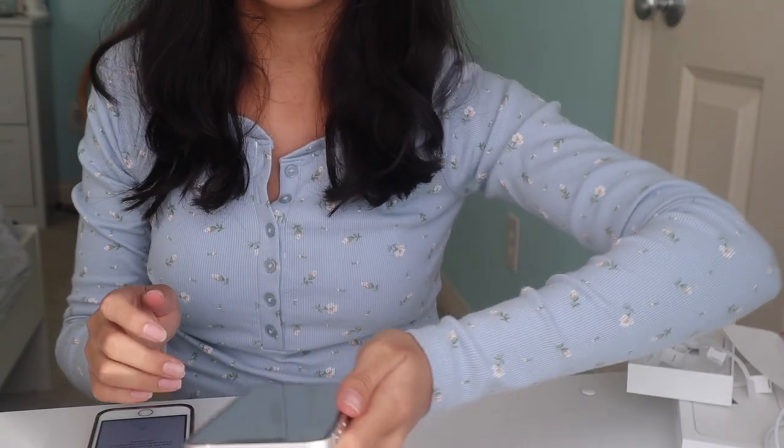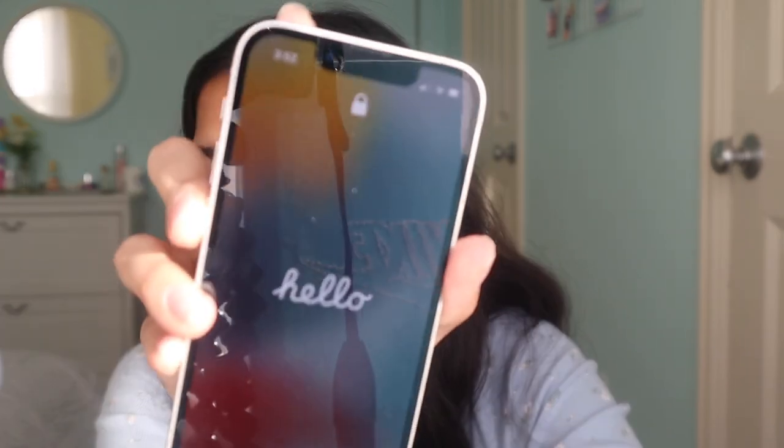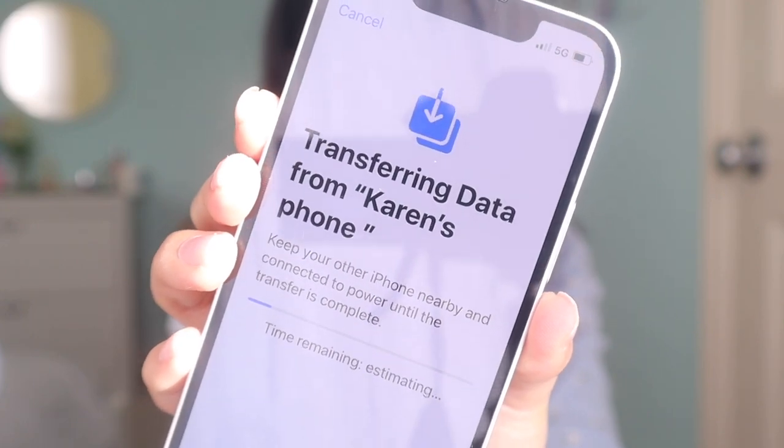We're going to transfer all of my data — however you want to say it. Setting up my Apple ID. I love setting up new phones, it's so much fun. Setting up Siri. Oh, I just turned off the phone — here it says hello again in English. I named my phone 'Karen's iPhone' mostly so that when I'm on the bus or at school and I want to AirDrop stuff to random people, they don't know it's my phone. Pretty smart — but it has confused my parents dozens of times.